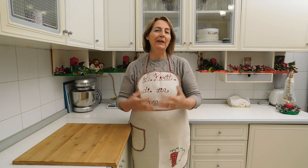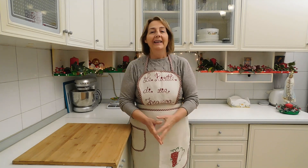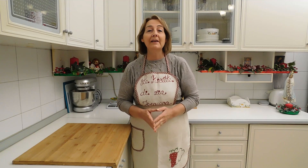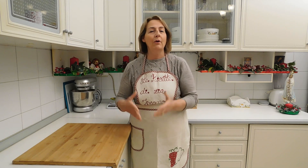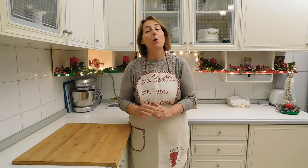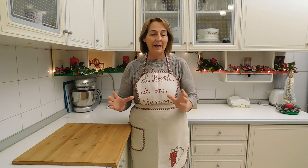Salve amici e amiche mie. Oggi a grande richiesta preparerò il panettone. Il panettone, come tutti noi sappiamo, è il dolce per eccellenza del Natale, conosciuto in tutto il mondo. Innanzitutto partiamo dal presupposto che il panettone non può essere fatto in pochissimo tempo, perché alla fine non sarebbe un panettone ma una brioche. Io cercherò di farlo in maniera semplice.